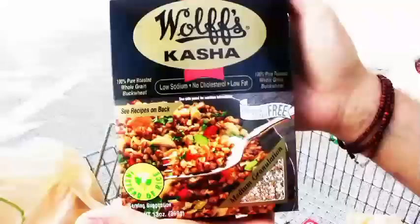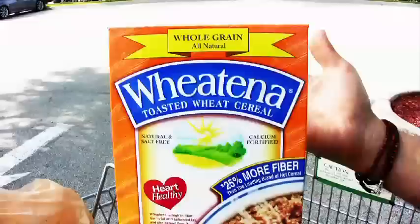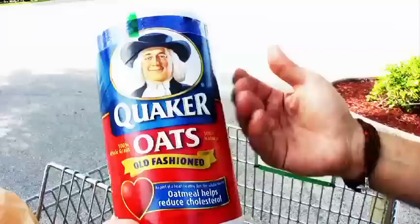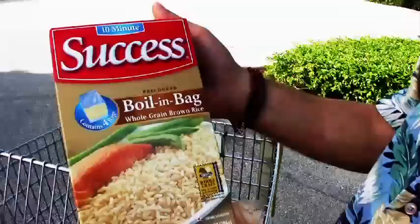First on the list are what I call intact whole grains — whole grains as close to their intact kernel form as possible. I have quinoa, which cooks in just 10 minutes. I also have kasha, also known as buckwheat, which cooks in about 10 minutes. Here's Wheatina — whole grain cracked wheat that also cooks very quickly. And I keep oats on hand — regular Quaker Oats, steamed and rolled, which cook in just three to five minutes and make a delicious, filling, healthy breakfast.